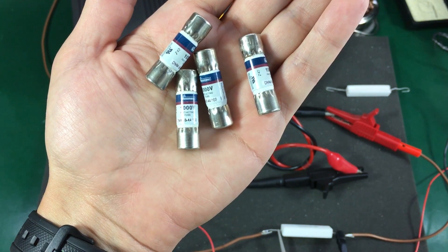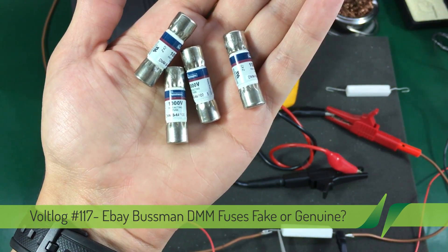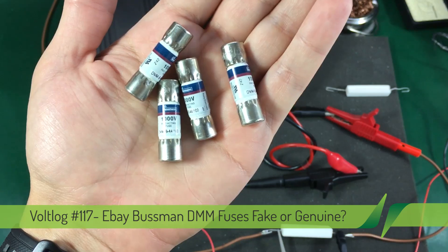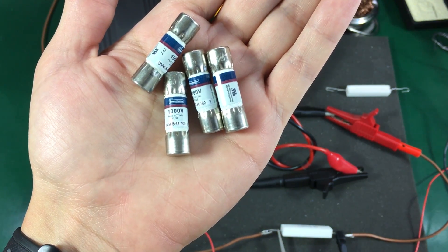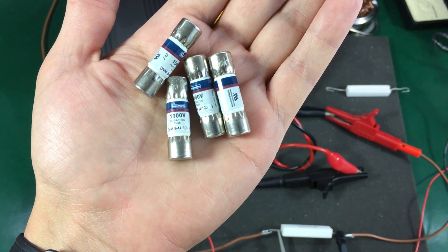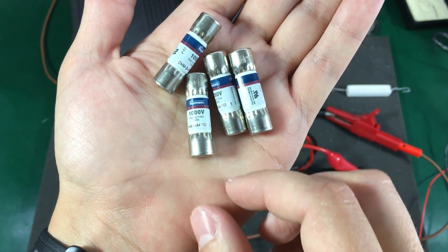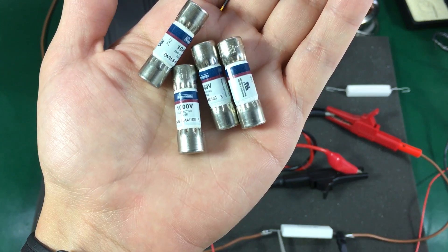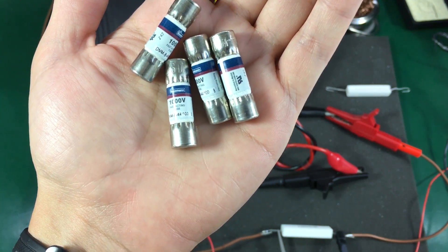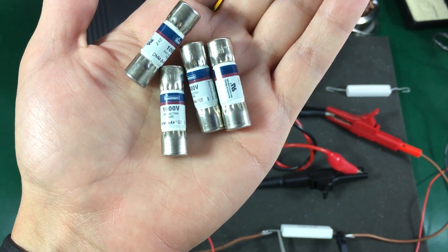Recently in a mailbag video I showed these Bosman multimeter HRC fuses which I got from eBay. They were quite affordable at 7 bucks for 2 pieces. Their part number is DMM-44-100. These are 440mA 1kV rated HRC fuses, and if I were to get the same part number from Farnell delivered to Romania, it would cost me over $20 for one piece.